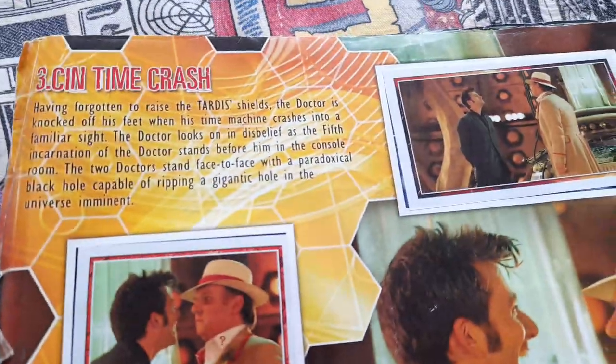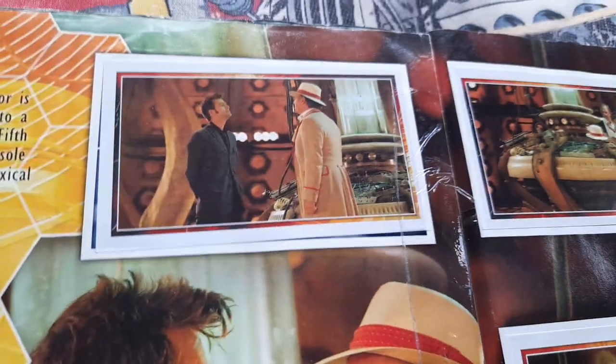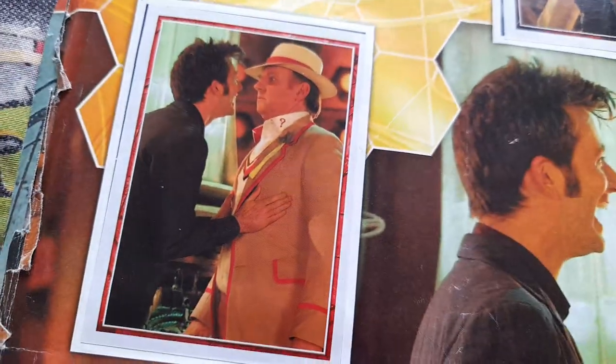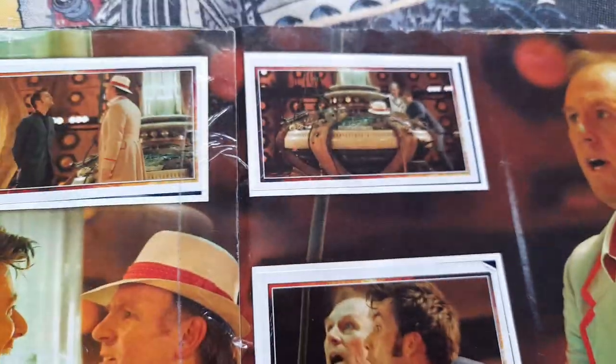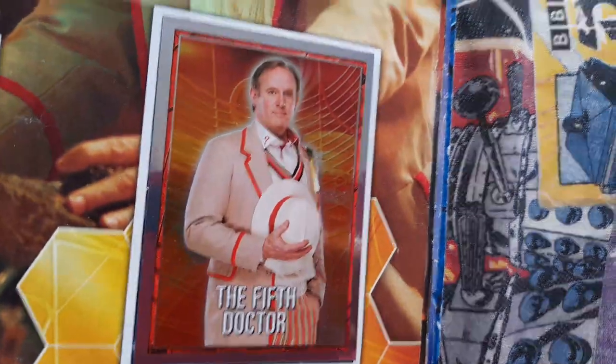And then next one — a bonus, like a Children in Need special, Time Crash. You've got Time Crash — yes with the 5th Doctor, or the older 5th Doctor. I love it. Like the 5th Doctor. And then a 5th Doctor picture here of course.